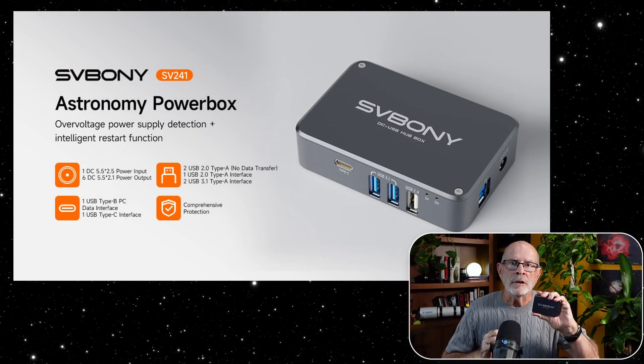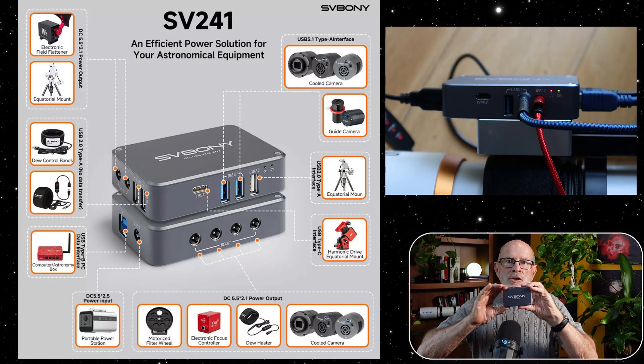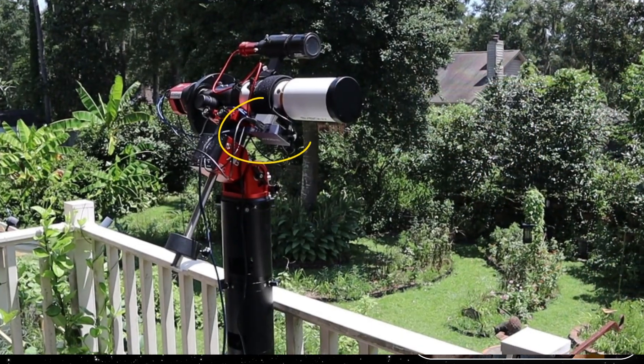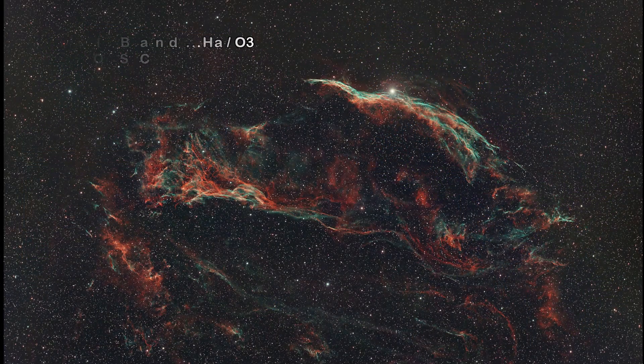The SV Boney SV241 is a great little box that does a big job for your rig. It makes it affordable for the beginner or intermediate astrophotographer and makes life easy for viewing the heavens. Remember, the heavens are filled with majestic wonders and they're all in a sky near you. SV Boney is making it easier and more cost-efficient to view those heavenly views. Clear skies, everyone.